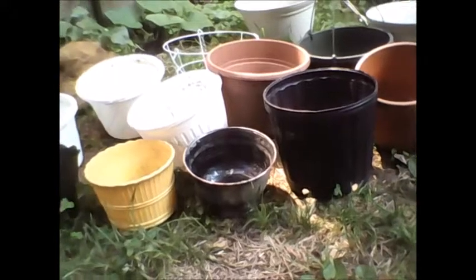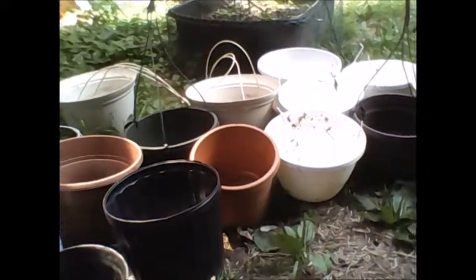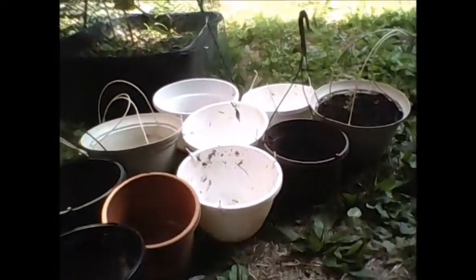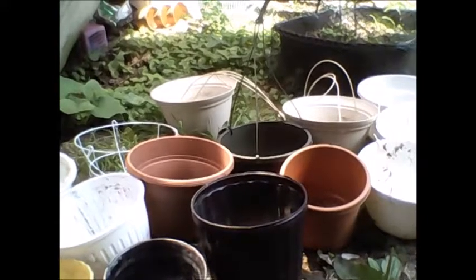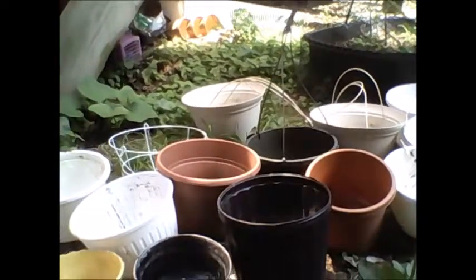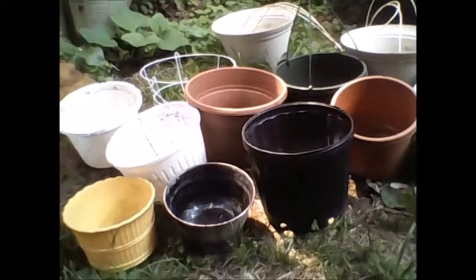I have all of these — not all hanging baskets, but a lot of them are. If I count them, I've got about 20 pots right here. And I didn't buy a single one of these. I got all of these on the side of the road.